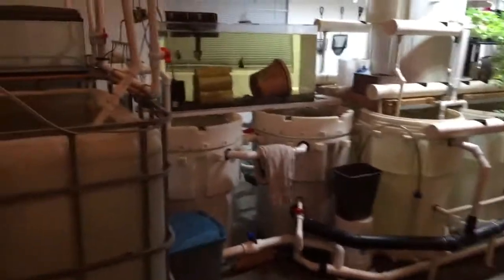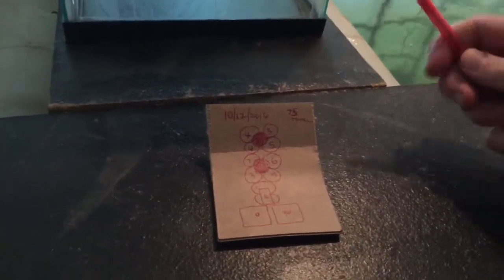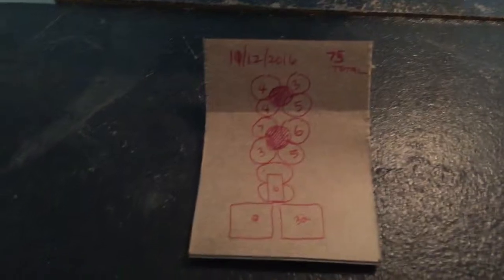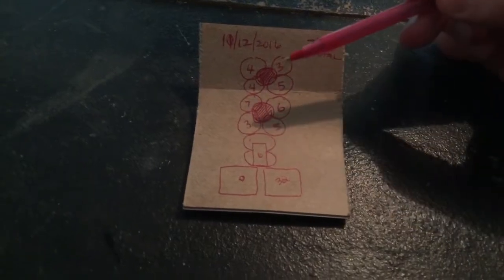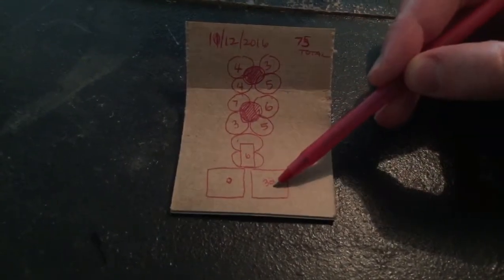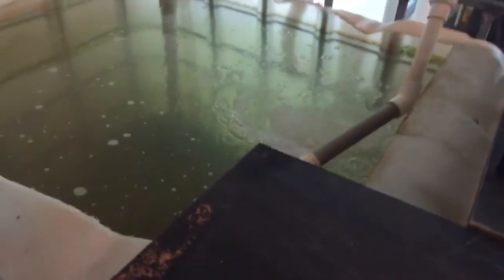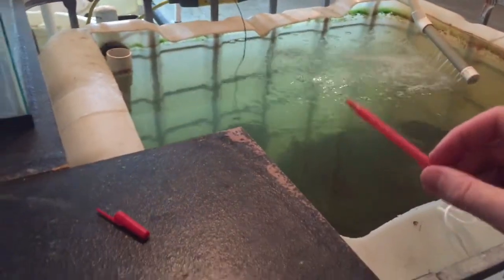So first of all, the question of how many fish do we have left? I made this little diagram — it's November 12th. We have a total of 75 fish left. We have just a few fish in these barrels, 32 fish over here, and zero fish over there. The reason why I have zero fish in that tank is because I drained it completely and displaced them into this tote.